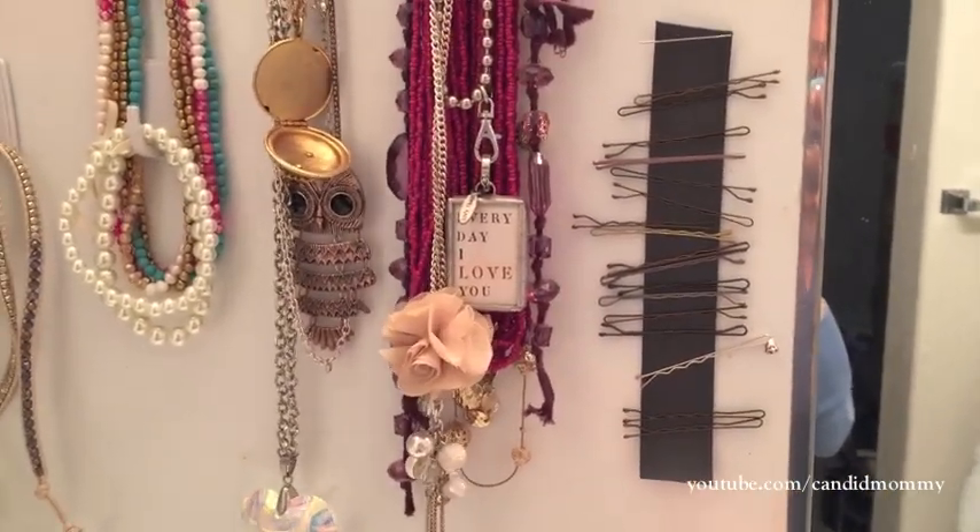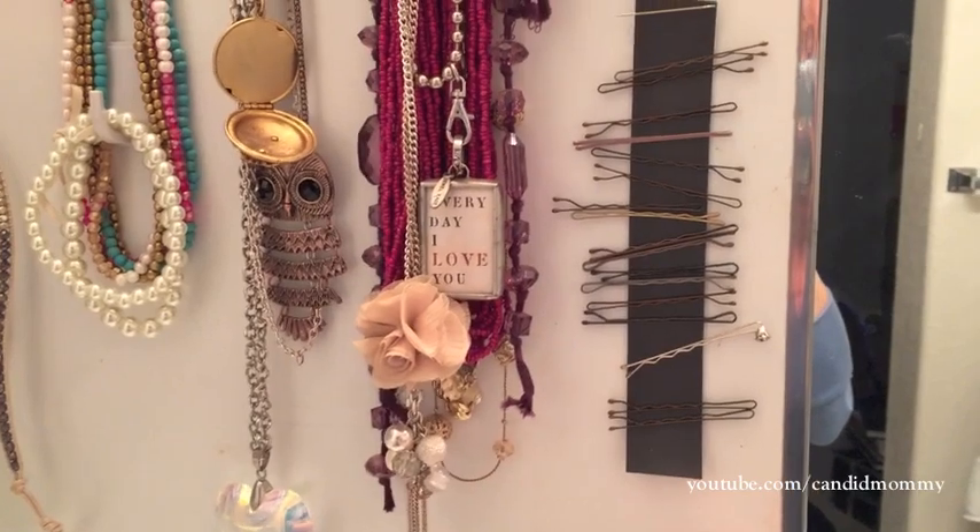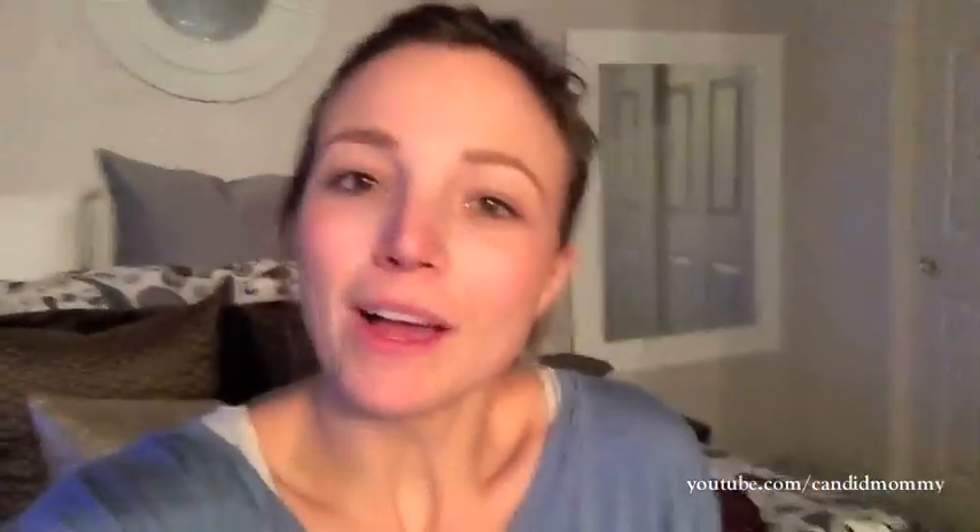I'm going to go ahead and give this a win. It may seem pretty obvious, but it definitely works. If you guys have given this one a shot or have any ideas about other ways to store bobby pins, I would love to hear them. Definitely give this a shot — two or three bucks for tidy bobby pins, yes please. Anyways, that's it. I'll talk to you guys tomorrow with another fun pin. Bye.